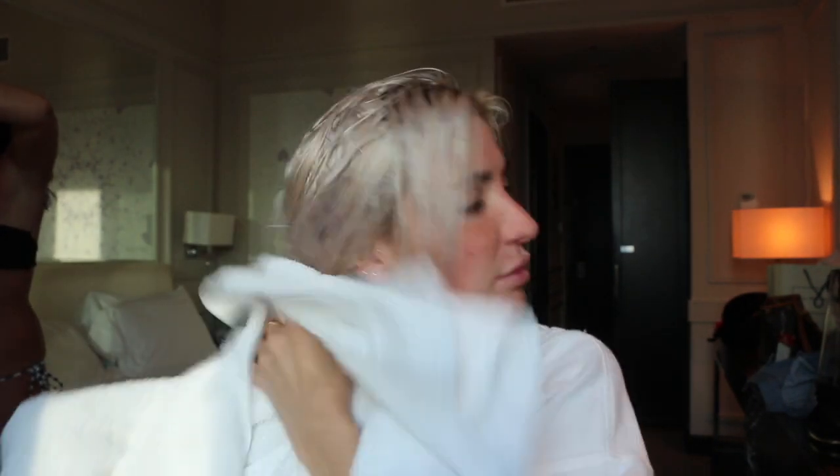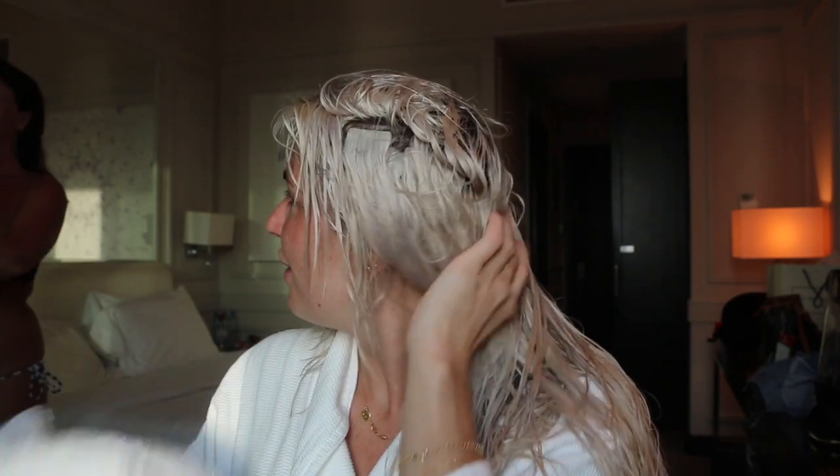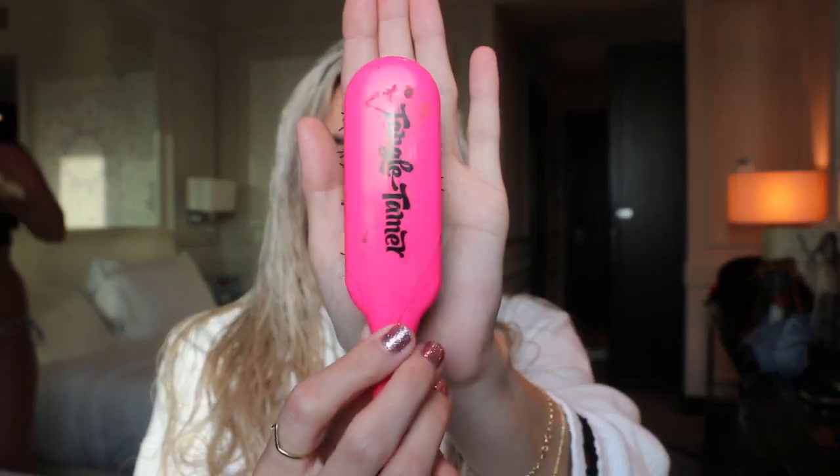I have just washed my hair with my Moroccan Oil Hydrate shampoo and conditioner and I'm now going to lightly towel dry my tape hair extensions. The tape extensions I'm wearing are Lady Luxe tape hair extensions, which are my favourite as you all know. I'm going to get my Denman Tangle Tamer brush and start brushing all the way through my hair extensions before I start blow-drying, to get rid of any tangles and knots.